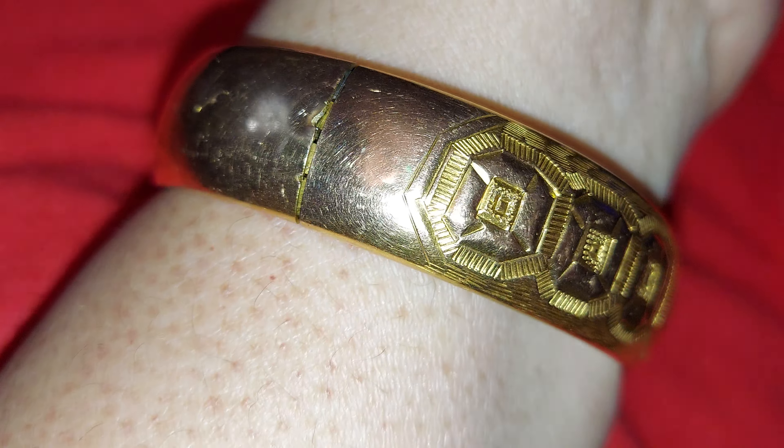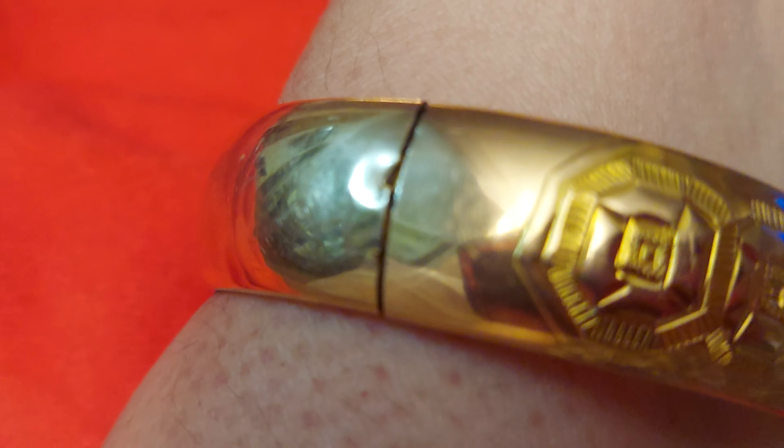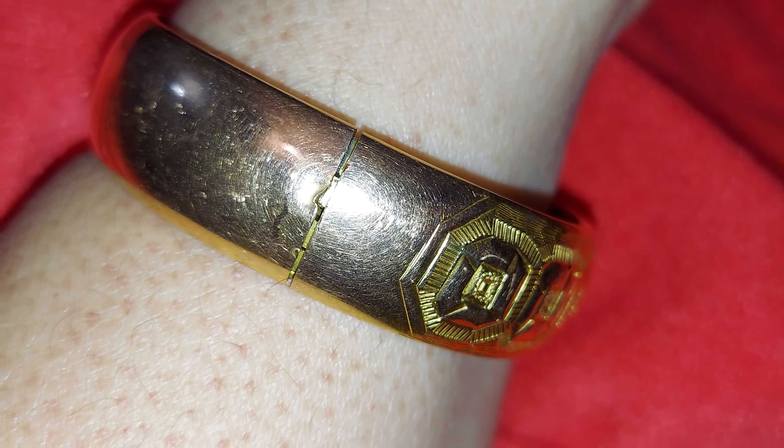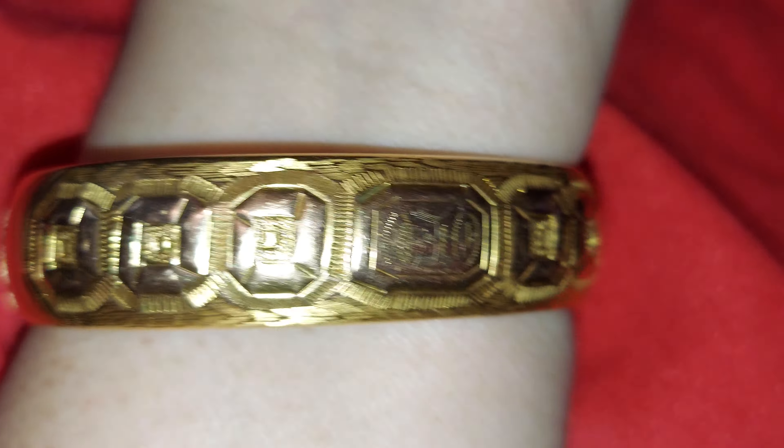I'm just gonna put it in here. Now this is the back side — see there's a little dent. Before it would open, but now it's got closed. You need to wiggle a little bit. Now it's not as wide as before in the other video. Now it's more sealed and it's easy to lock. Before it was so hard to lock. It's really nice.